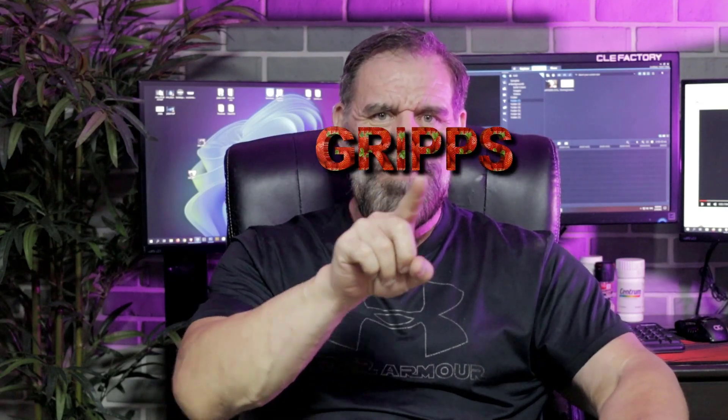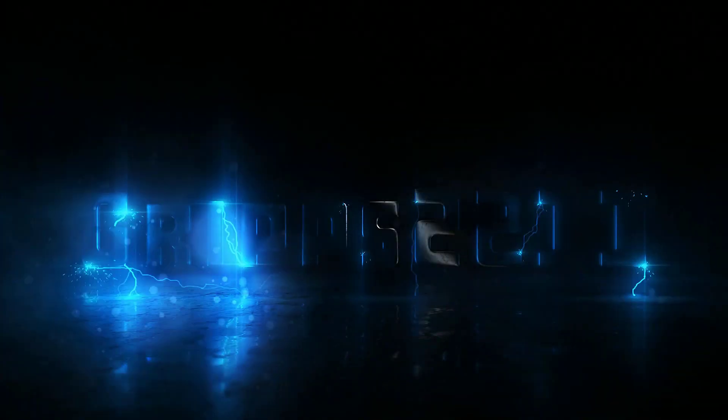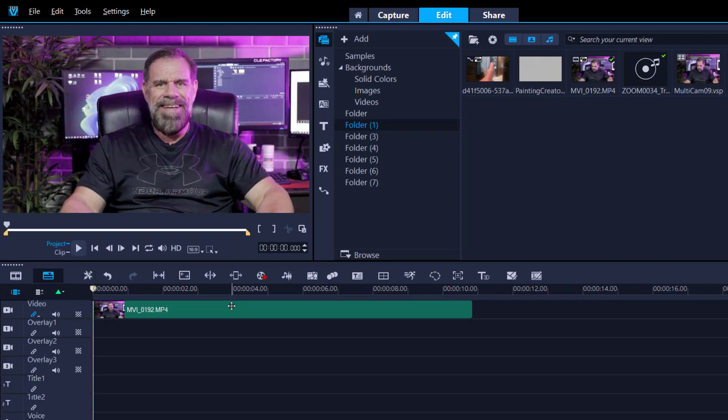Hey, it's Grips, and thanks for joining me. In today's video I'm going to teach you this simple little trick — there are two possible ways to do it. I'm going to show you the way that I did it and also an alternative way.